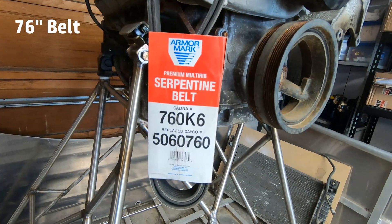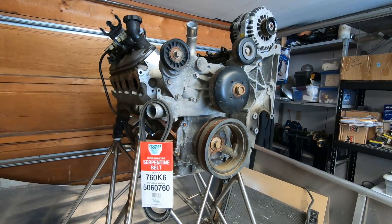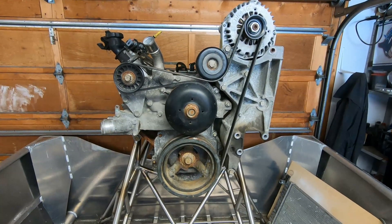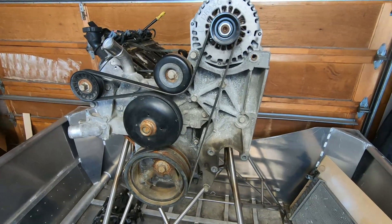To do a power steering delete on a 5.3, you need to change it to a 76-inch belt. This is how it lays out — it's pretty quick, pretty easy. I'm also going to change both those side pulleys as preventative maintenance.